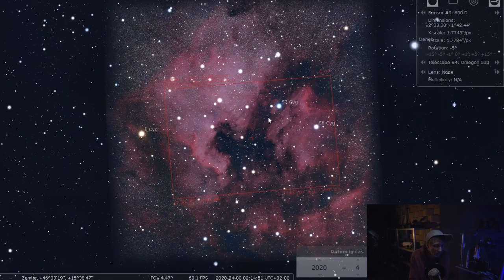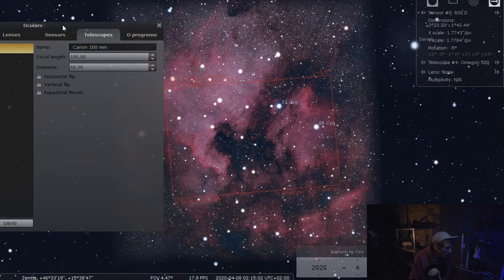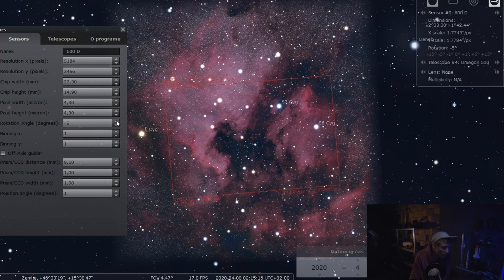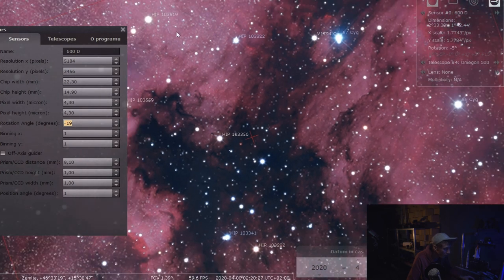After you enable equatorial mode, you can see how the camera sees your target from your mount. Let me open the configuration again — let's go to the sensor and if you click the rotation angle, you can see a better representation of how your composition will look. I really like to use this feature because it makes planning a lot easier. Now comes the annoying part where you have to go outside and physically move the camera so it fits your composition.